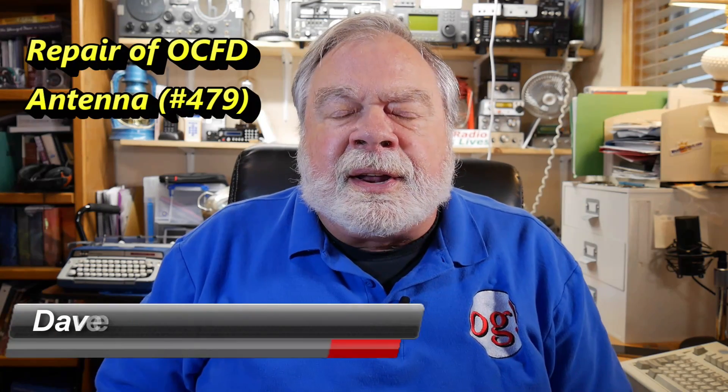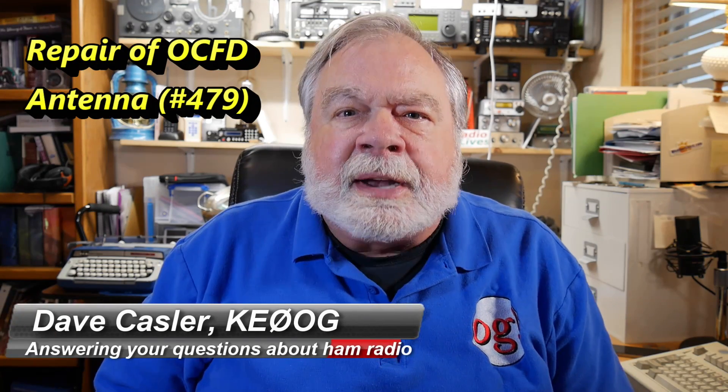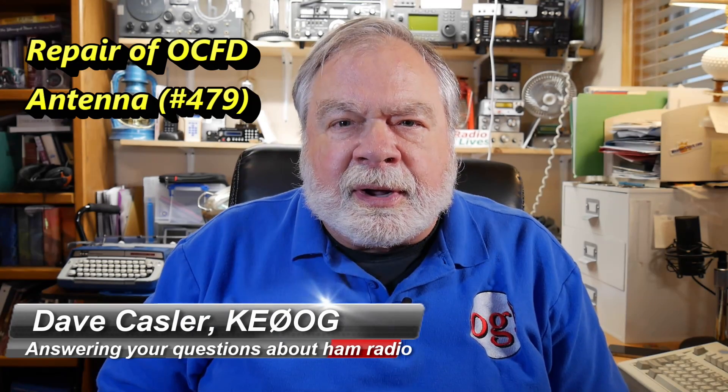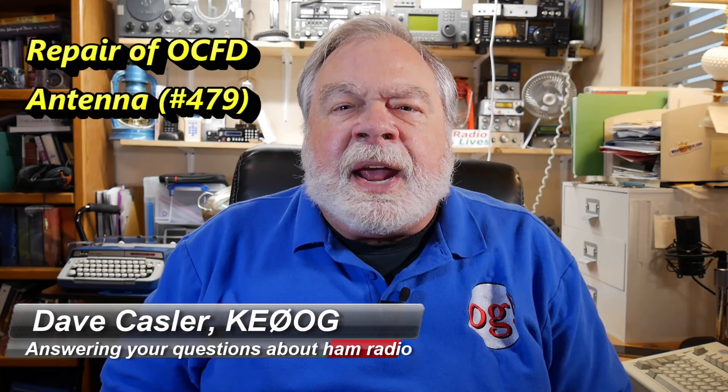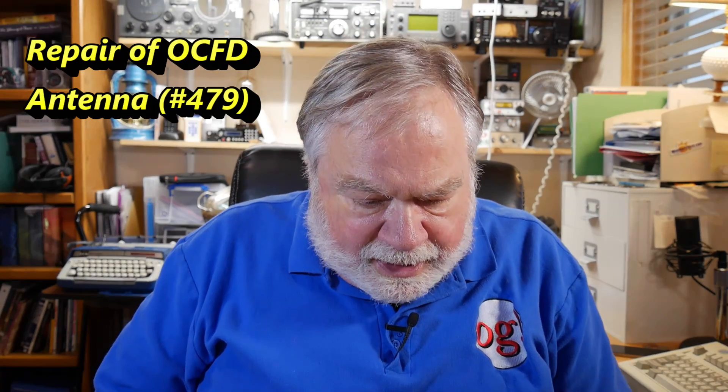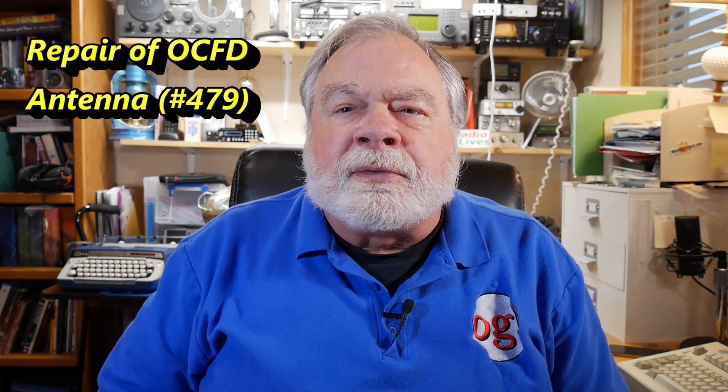Hello Augies Worldwide. I'm Dave Kassler, Amateur Radio Callsign KE0OG, here with another episode of Ask Dave. Today we have a question from Dwayne Martin, and he is KK4 BravoZulu.